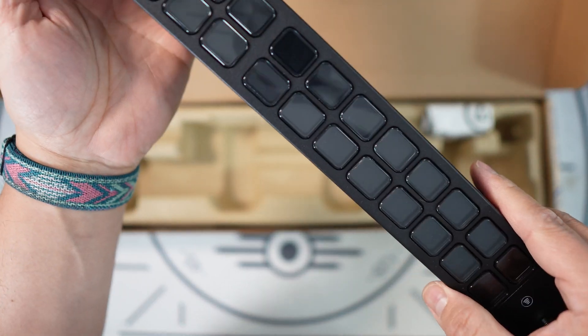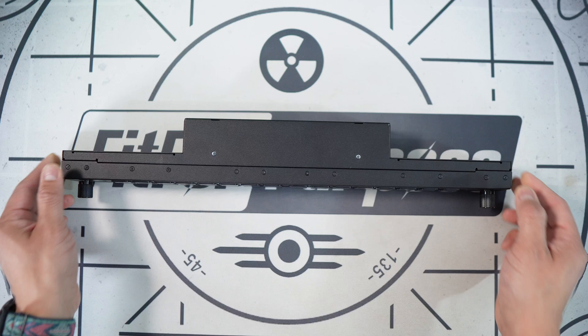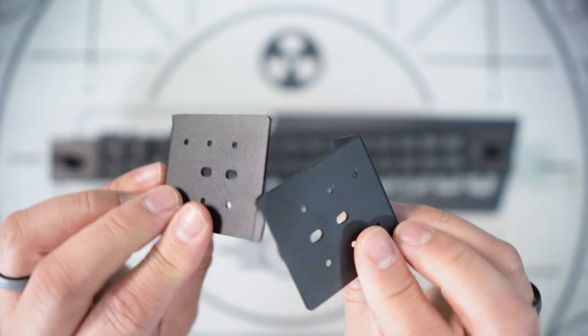It still has 32 of the familiar LCD keys on it in a 2x16 configuration, and it also has two infinite rotary dials like we've seen on the Stream Deck Plus. But this device wasn't really designed to be plopped on your desk behind your keyboard, although it can be. Instead, it comes packed with two brackets which allow you to mount it into a 19-inch rack.